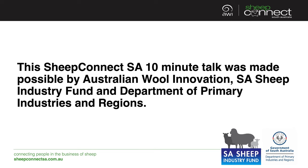Thanks Ben for your 10 minute talk today. Sheep Connect is funded by Australian Wool Innovation, the South Australian Sheep Industry Fund and the Department of Primary Industries and Regions. If you want to know more about Sheep Connect you can go to sheepconnectsa.com.au or follow us on Twitter.